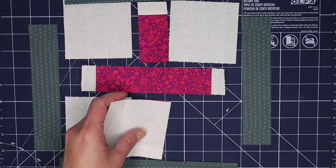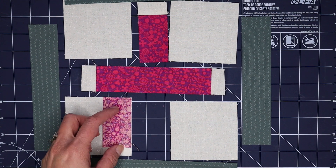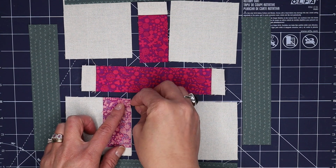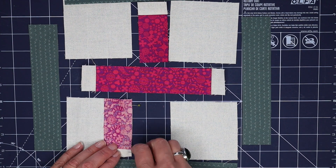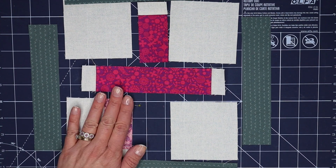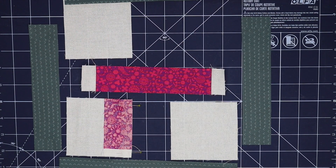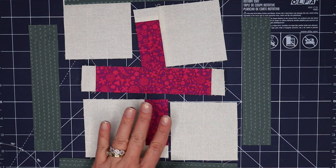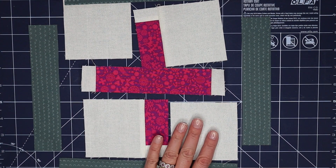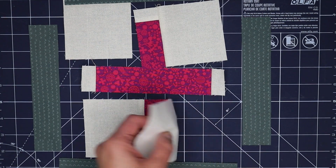Our next step is to stitch this smaller unit to the background square, and I'm going to add a couple of pins here — sometimes just to help me remember where it goes, and other times to match things up. Our block is coming together. I really love the pop of pink with the neutral ground and then the gray surrounding it. I think it's going to be really fun.